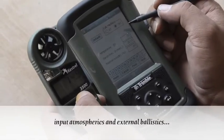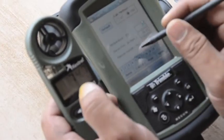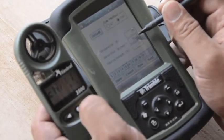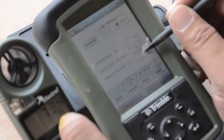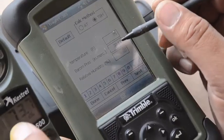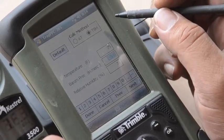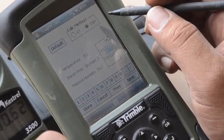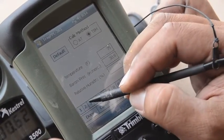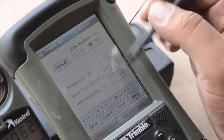Alright, we're going to go ahead and put everything into the ATRAG. First we're going to start with temperature: 74.8 — that's almost 75, so 75. Barometric pressure — let's do relative humidity next, so 74. Then barometric pressure: 30.62. Click done. I go back in and make sure it saved everything already.